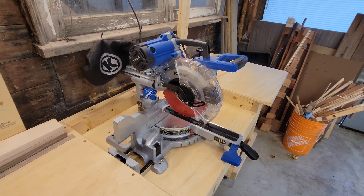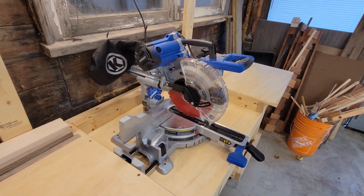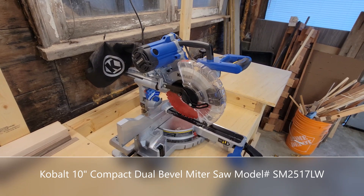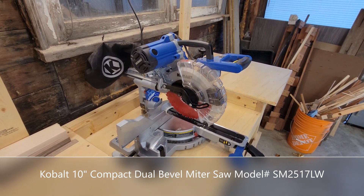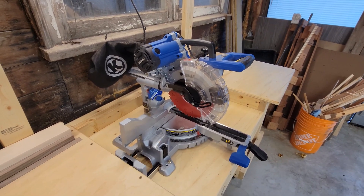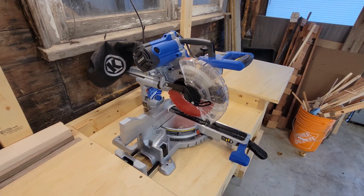Hello everyone and welcome to Woodworking by AWV. Today I want to do a bit of a review on the 10 inch Cobalt dual bevel miter saw. The model number on this one is SM2517LW and I'll include a link down in the description to the big blue box store where you can pick one of these up.